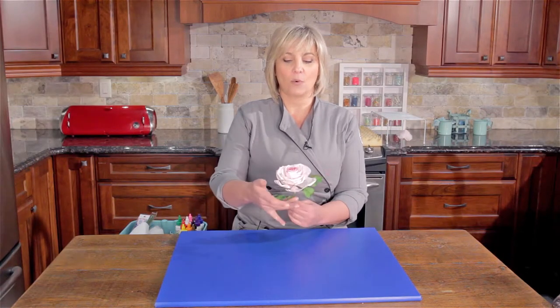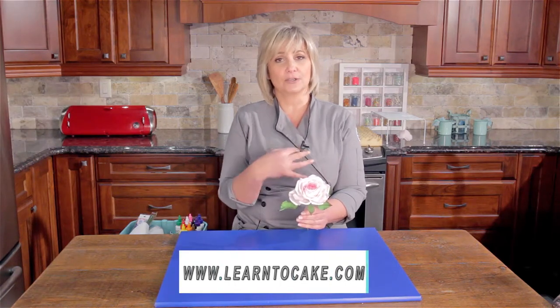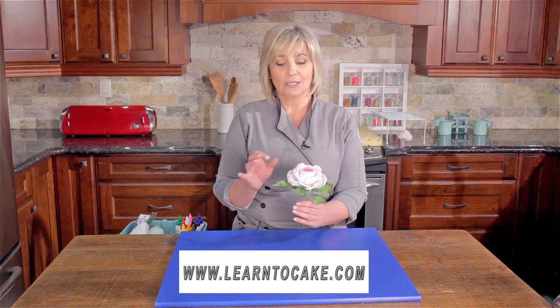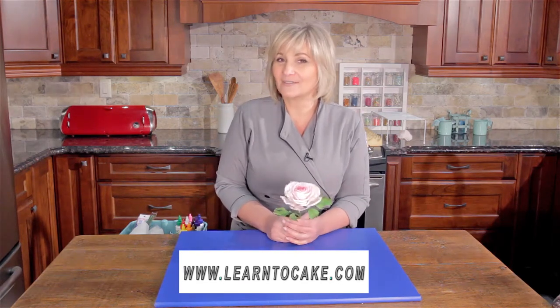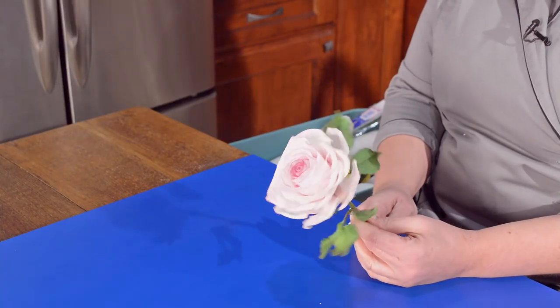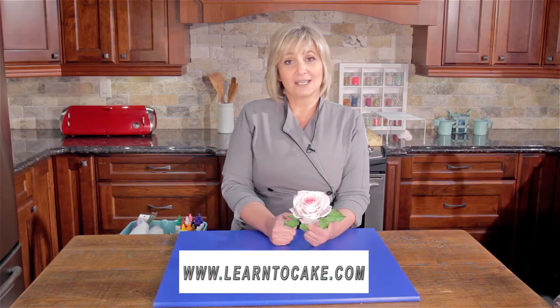We've got wired outer petals, which is great when you're assembling your cake, and you're going to finally learn what my secret five cent tool is to make my beautifully thin petals. So stay tuned, we're about to get started — can't wait to have some fun!